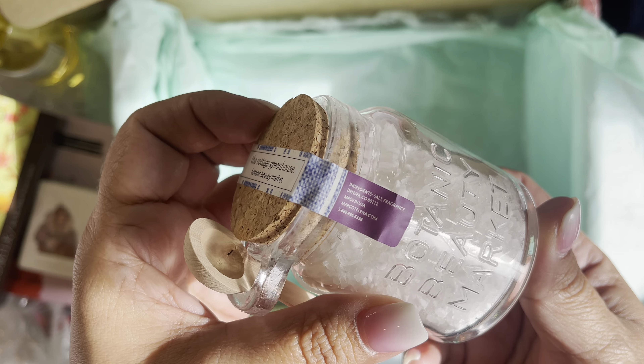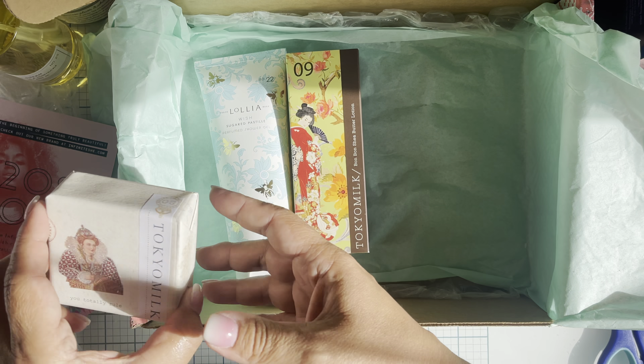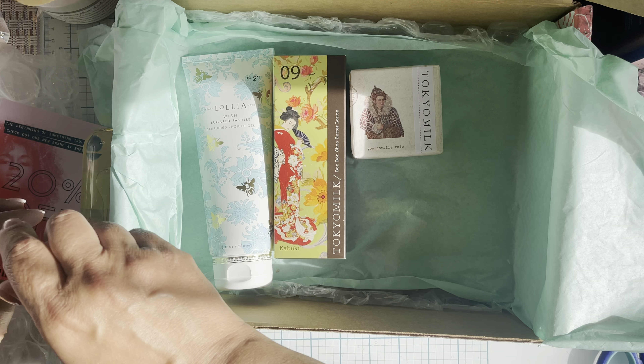I don't have this one - I've never had this scent. This is Lolia again, and this is 'Wish Sugared Pastille' perfumed shower gel. Look how pretty. I have been known to save these tubes when I've already used up the product - I'll punch those out and use them on whatever I want. Look at the bees - definitely will be saving this one.